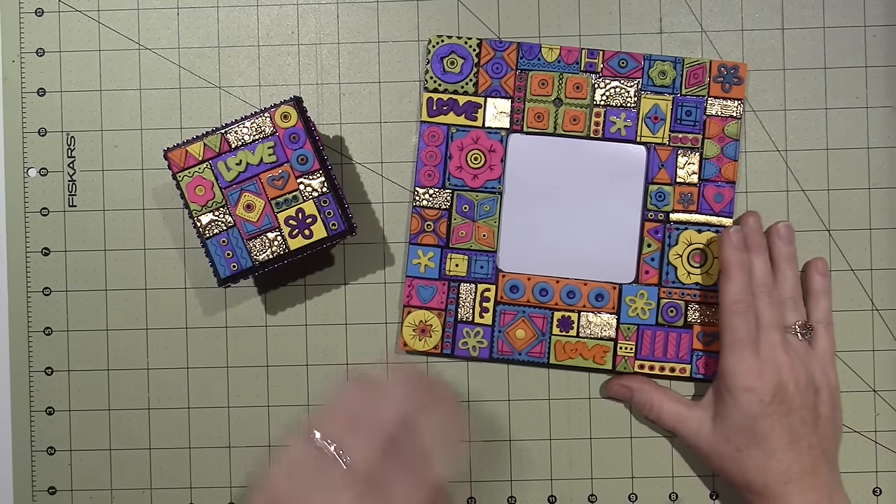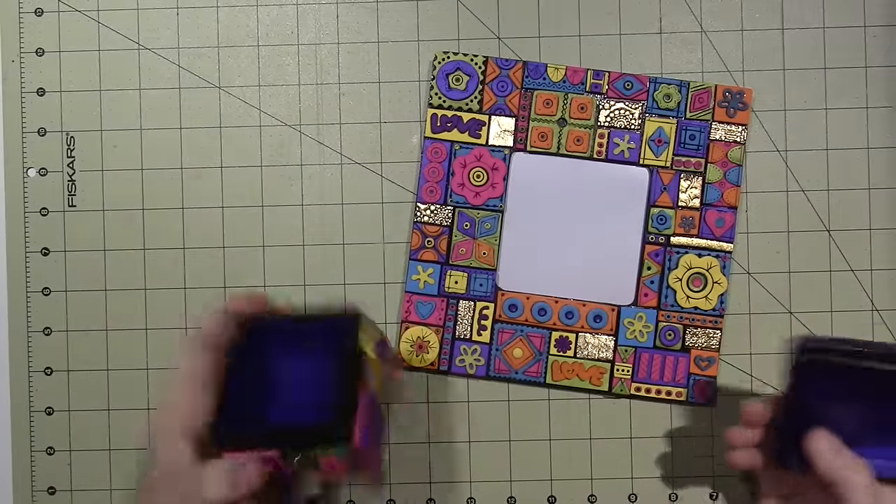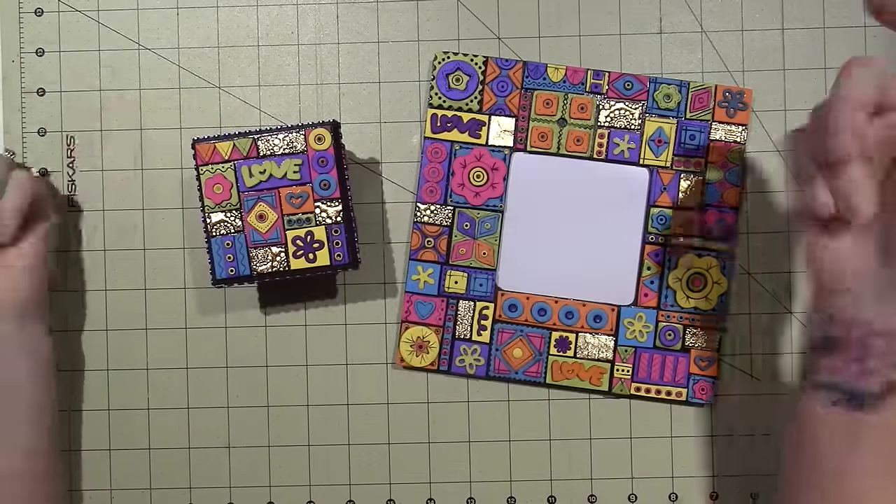Hello, it's Sarah. I finished the pieces that I made with those tiles. I almost started singing — I don't know why.